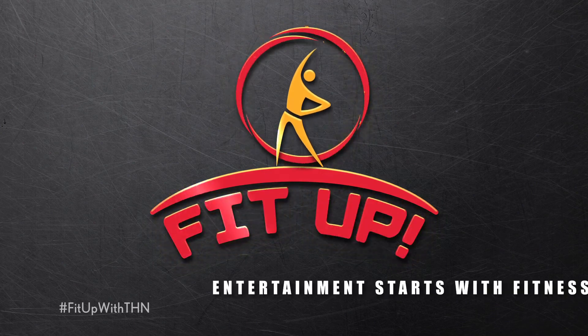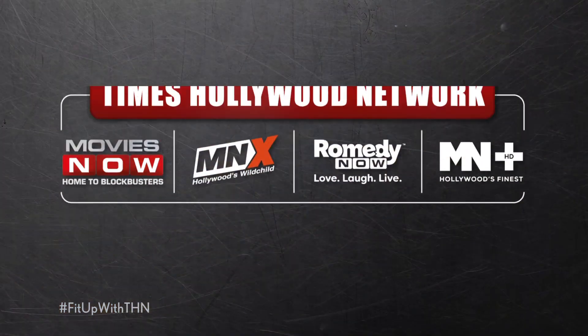Wasn't that easy? Make sure that you take a fitness break every day for at least 10 to 15 minutes. Stay safe, stay fit, and stay tuned to the Times Hollywood Network.